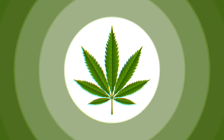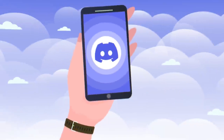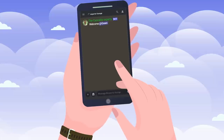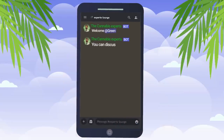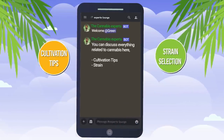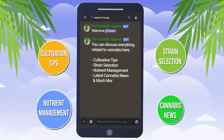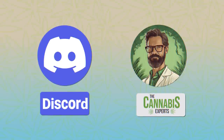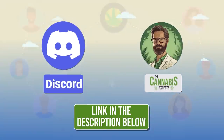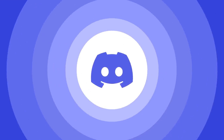If you're passionate about cannabis or just curious about the plant's numerous aspects, we've got the perfect place for you. Join our thriving cannabis Discord community where you can discuss everything related to cannabis, from cultivation tips, strain selection and nutrient management to the latest cannabis news and much more. Let's grow together in our knowledge and passion for cannabis. We'll leave the invite link in the description below. See you there.